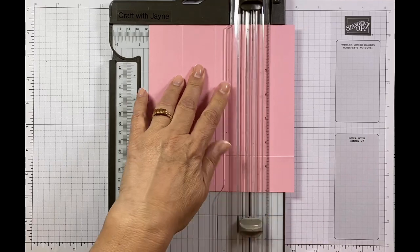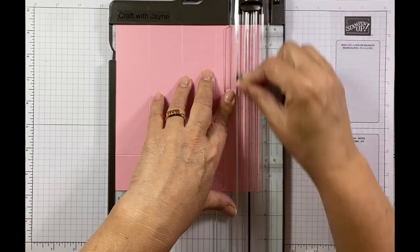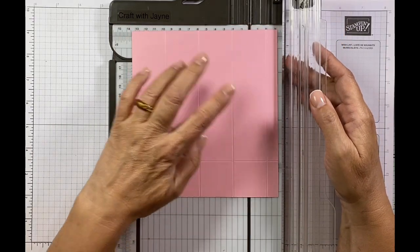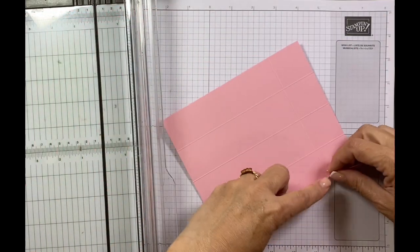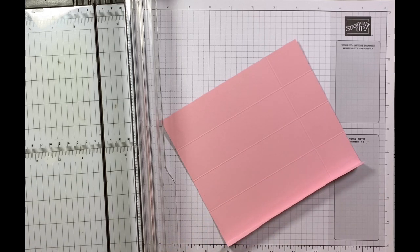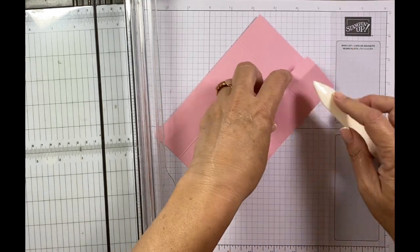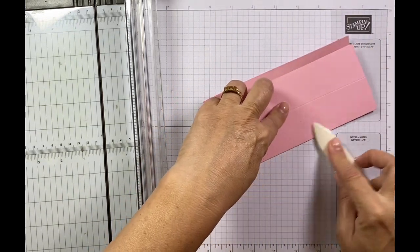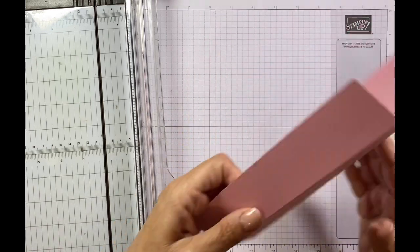Such a great crafting tool to have a scoring blade on your trimmer. Then I'm going to score it at six. I'll move this to one side and burnish along these lines — I'll get my bone folder out. Then I'm going to do that, and exactly the same here, just like that, and lastly this one just like that.